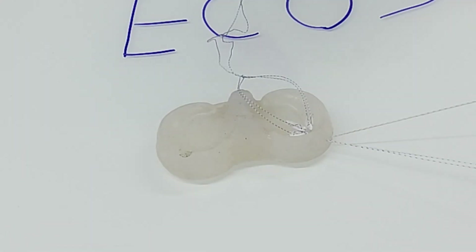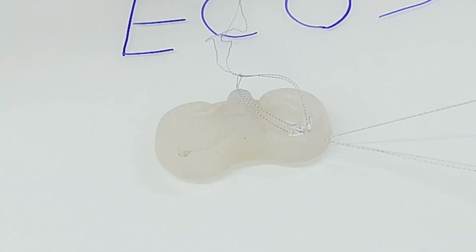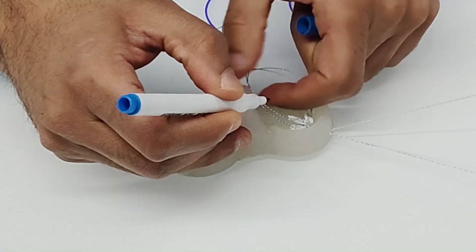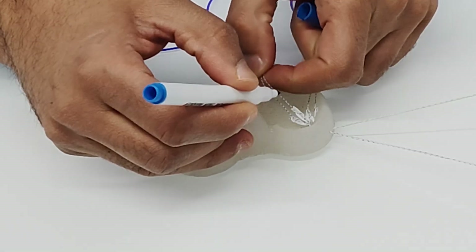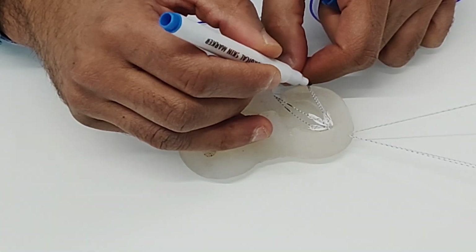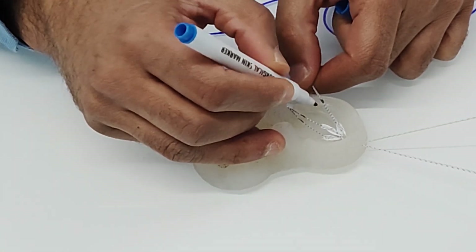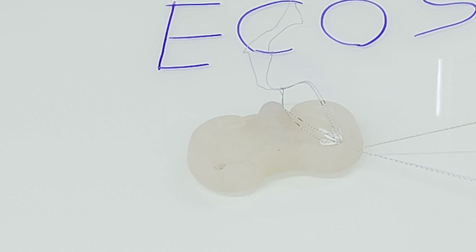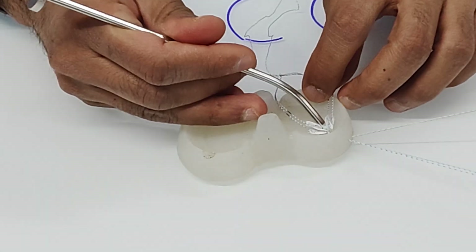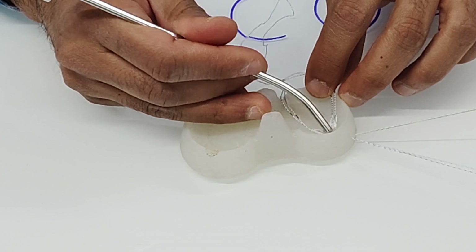One helpful tip: mark these threads with a marker before starting so you don't overshoot when pulling. At this stage, both anchors are sitting on the meniscus — one here and one here.